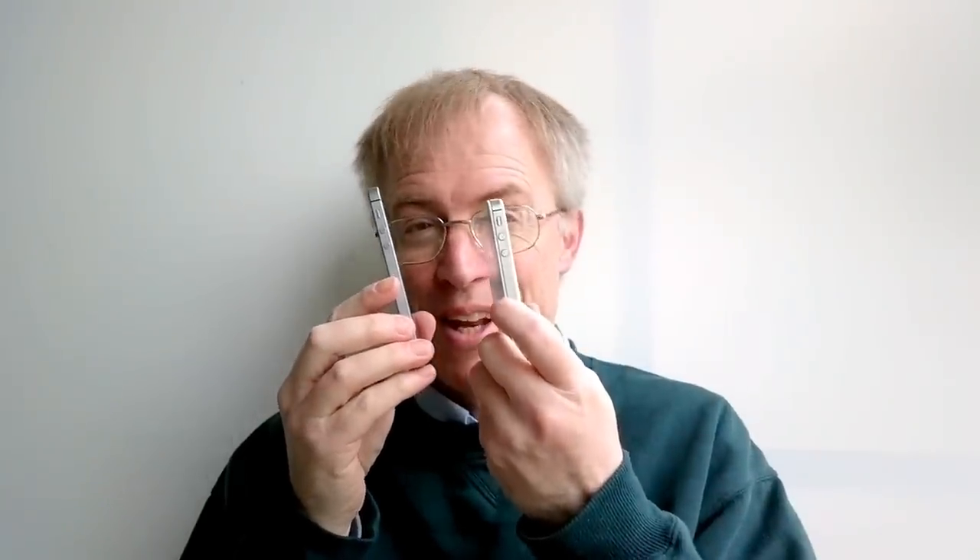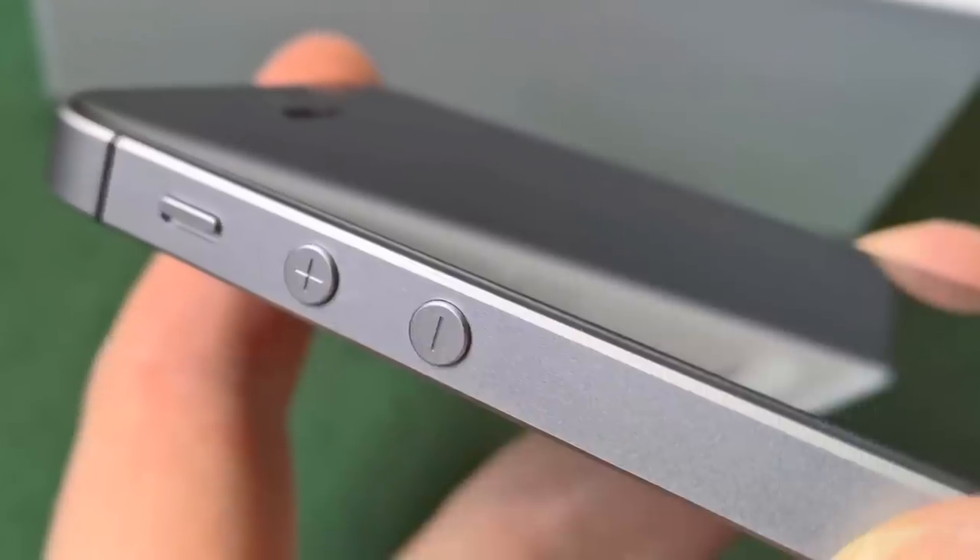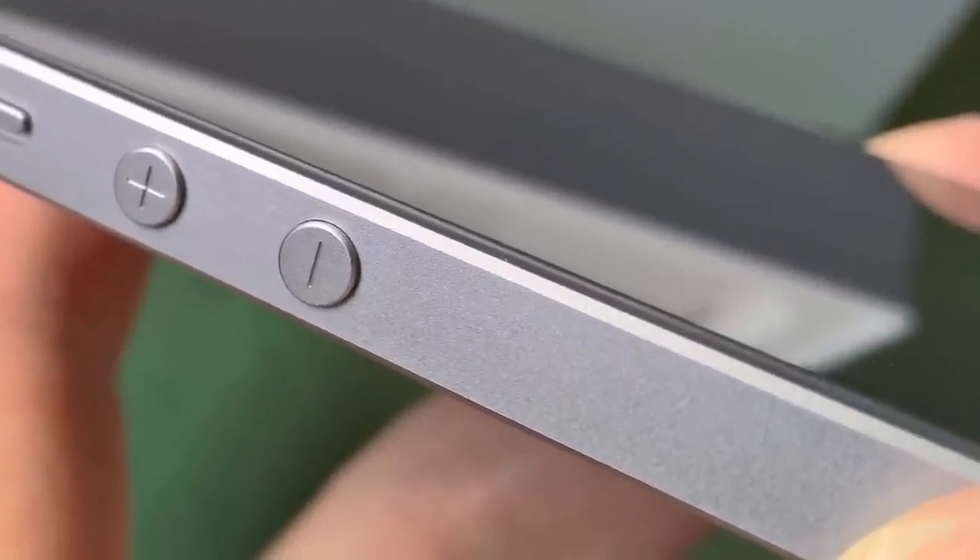The chamfers in the aluminium — the iPhone 4 range used steel, but that proved too heavy for the larger phone so aluminium was used for the 5 onwards. The chamfers are now matte rather than polished. It's not a big difference cosmetically, but it should help prevent small dings from drops and knocks being too obvious.